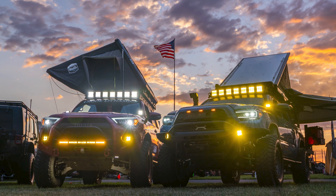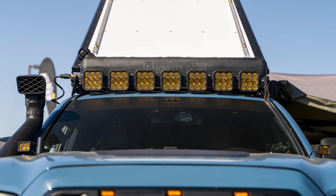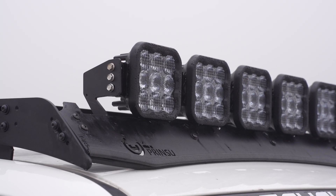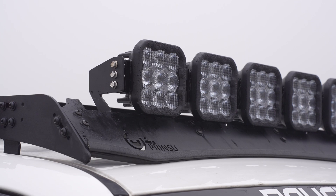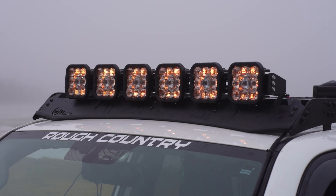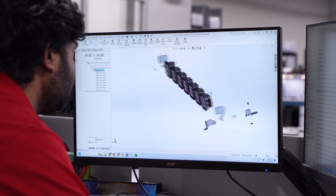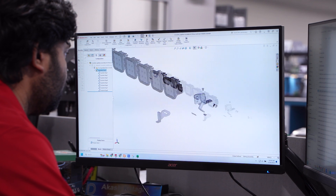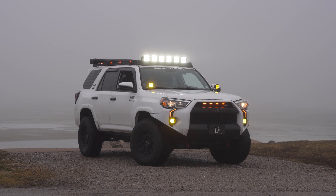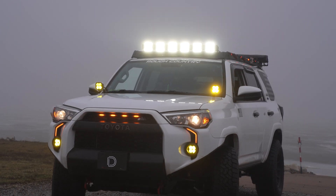You've probably seen our SS5 Crosslink light bars mounted on a number of Prinsu and Sherpa roof racks before, but Overlanders have been left having to custom mount them to these racks. Our new powder coated stainless steel Prinsu and Sherpa roof rack brackets allow you to mount a 6 or 7 pod Crosslink light bar to your roof rack without having to remove the wind deflector or make modifications. These brackets were designed and tested right here in St. Louis, Missouri to provide stabilization and load distribution. And the best part? They're backed by an 8-year warranty, just like the rest of our Stage Series lineup.